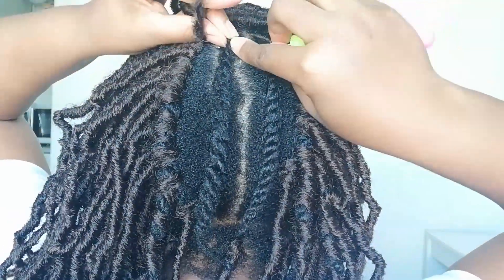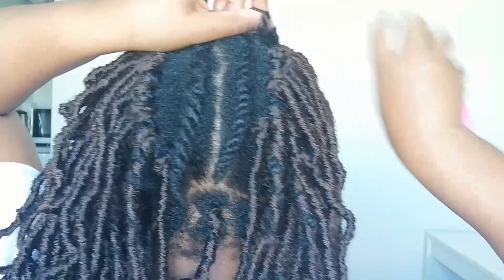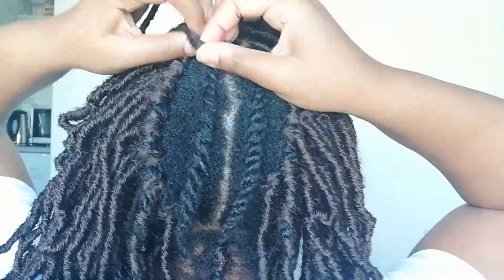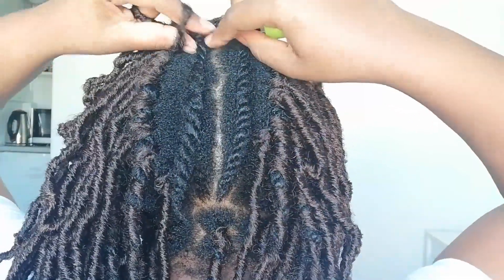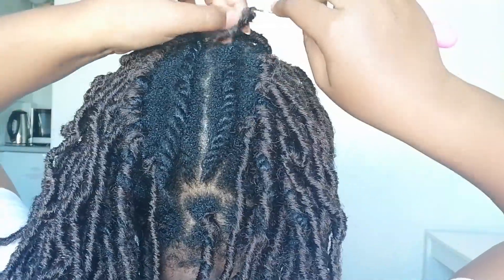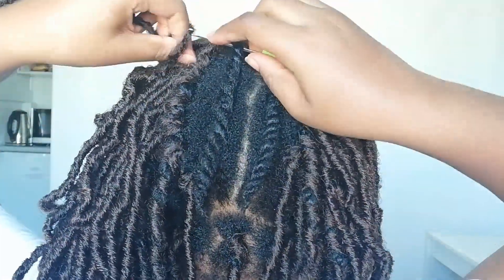When you're doing the flat twist section, it's pretty simple — you're just going to push the crochet needle underneath your flat twist or your cornrows, pull the fiber underneath, and then secure it the same way you secured it onto your individual braids by tying it and pulling it down so it's nice and secure.